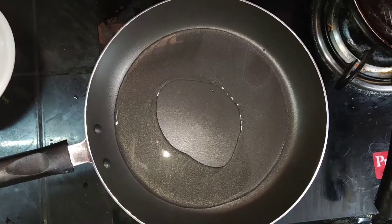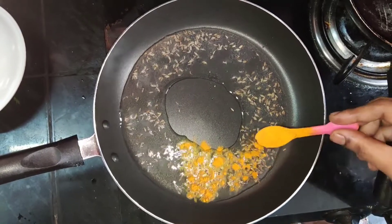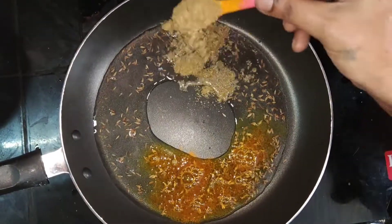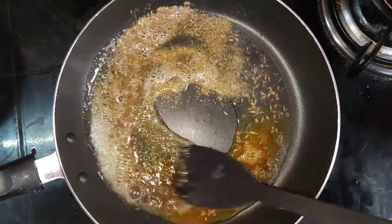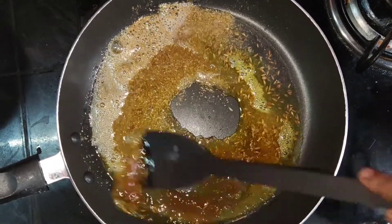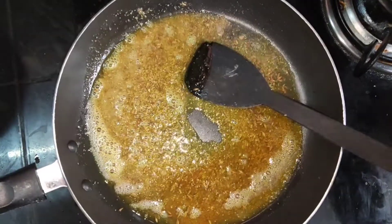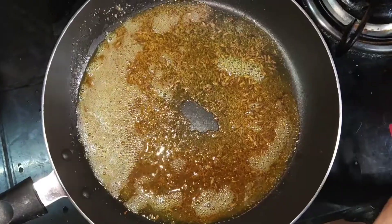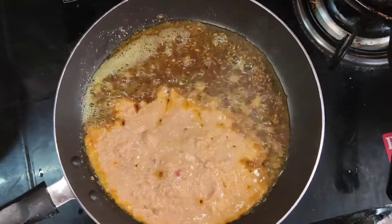Take the green pan and add 4 spoons of water. Put 1 spoon in the pan, pour 1 spoon and a half, and add 1 spoon in the pan for about 20 minutes. Add 1 cup of chicken and cook the masala paste in the pan.